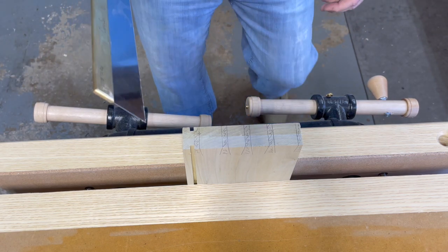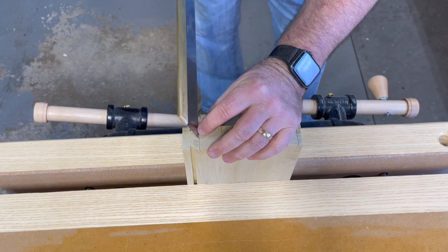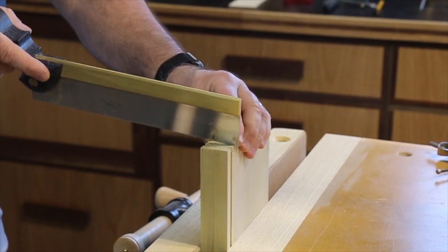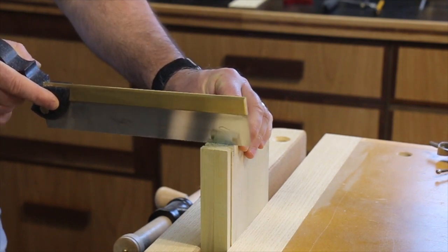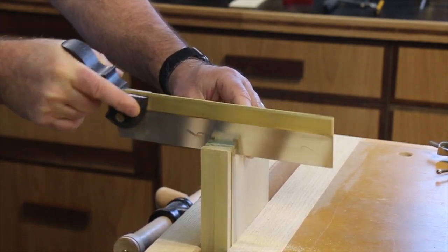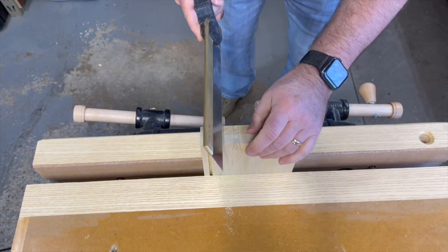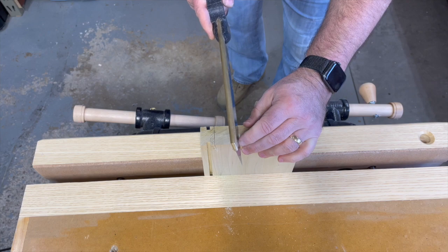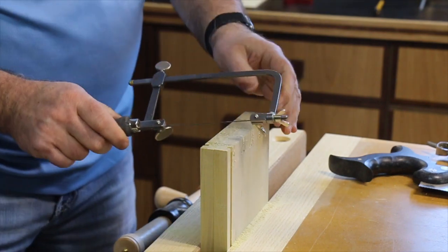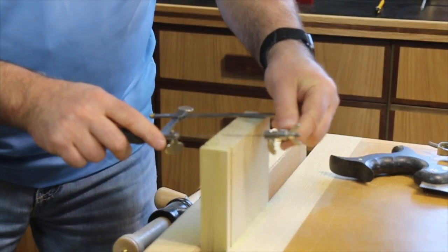We're going to start cutting. It's really important to give yourself a guide start — start slow. This particular saw from Rob Cosman has small teeth, which makes it easier to get started. Cut down to the line, staying in the waste area. I usually do all the same angles first, then flip, to get a pattern and rhythm going. Once all the angle cuts are done, I'll use a fret saw or coping saw to cut out as much of the waste as possible.